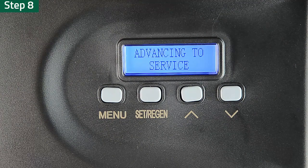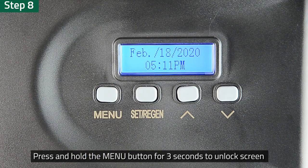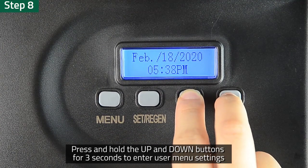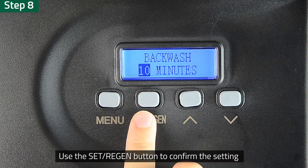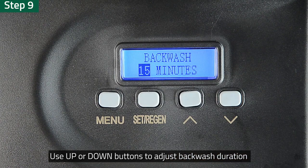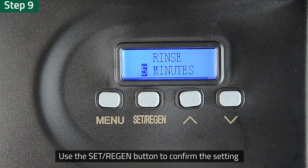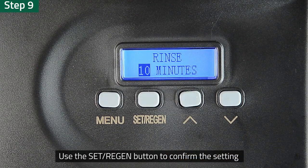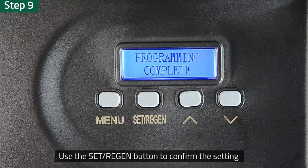Step 8: After the second filter material regeneration process is finished, press and hold the Menu key for 3 seconds to unlock the interface. Press and hold the up and down buttons at the same time for 3 seconds in the unlocked state to enter the user menu settings. Use the Set Regen button to confirm the parameter setting and enter the next set of parameters. Step 9: Use up or down buttons to adjust the backwash duration to 15 minutes. Press the Set Regen button to confirm, then adjust the rinse duration to 10 minutes. Press the Set Regen button again to confirm and continue until it displays Programming Complete.